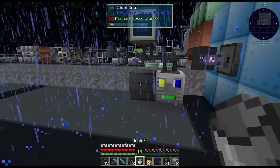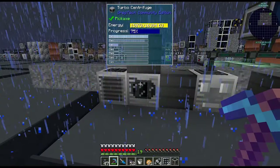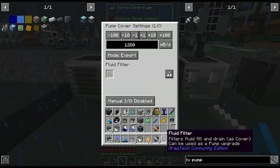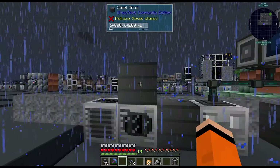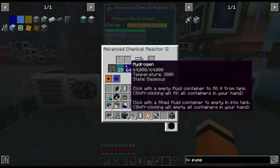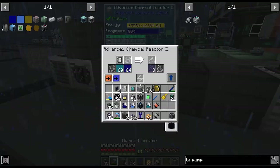Next, we place an air collector into a centrifuge — now we're getting nitrogen and oxygen. We want the nitrogen to go into a tank and then into the next chemical reactor, so we put an electric pump filtered for nitrogen. The oxygen we'll send up and trash the excess. We then combine the nitrogen and hydrogen with circuit 1, which gives us ammonia. We auto output that into a drum and complete the quest.